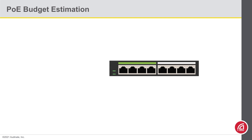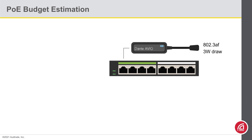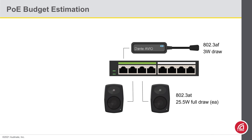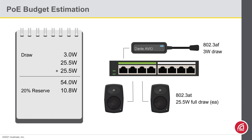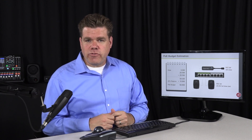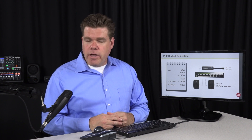Let's do a quick example. Suppose I have a network switch that will power a USB Avio adapter drawing about 3 watts, plus a pair of PoE speakers that will draw up to 25.5 watts each. Adding up the total draw of all three devices gives me 54 watts. Then, if I add 20% — that's 10.8 watts of extra capacity — that means I'm looking for a switch with a PoE budget of at least 64.8 watts. If my network switch provides at least 64.8 watts in its PoE budget, then I feel good running this system on that switch. If not, I'd look for another model with a larger PoE budget.